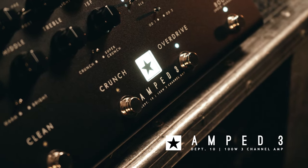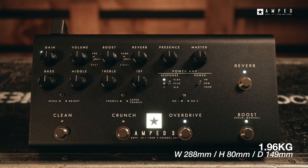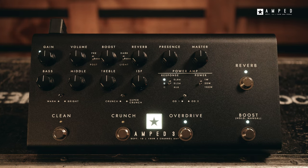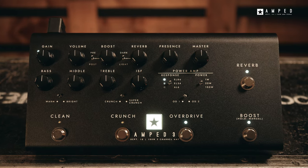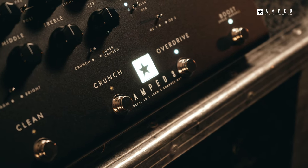Amped 3 is a 100-watt multi-channel high gain amplifier in a compact pedal format with integrated boost and reverb. The Amped 3 features three individual channels. Each channel has two unique voicing options, giving you six preamps in total, ranging from shimmering cleans to modern, tight and aggressive high gain tones.